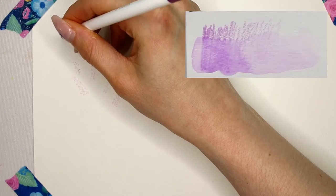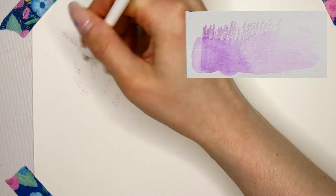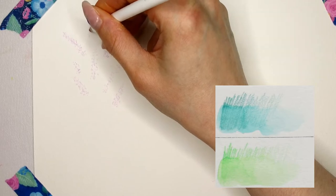We are going to use three different watercolor pencils for this illustration: one purple pencil and two different green pencils. I picked one lighter and one that's a bit darker.